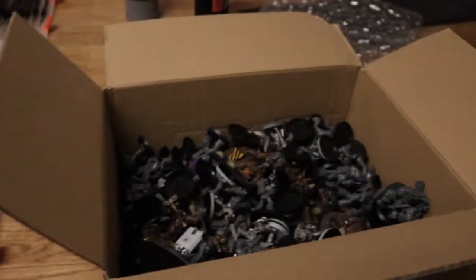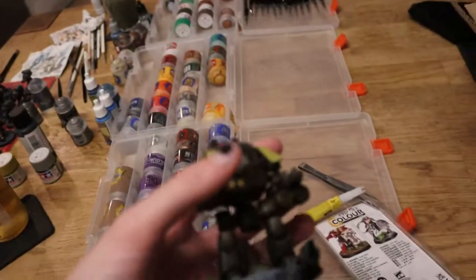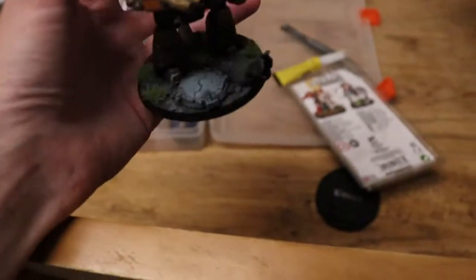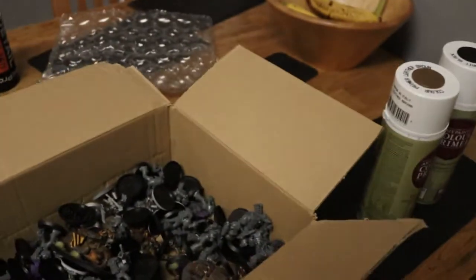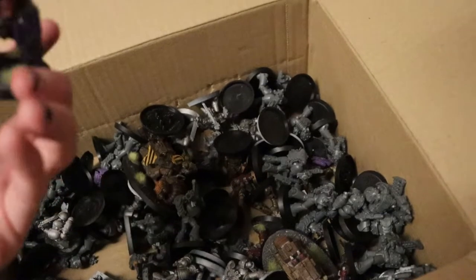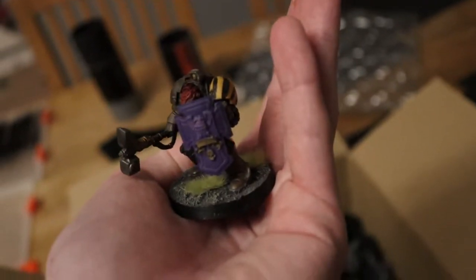I've been looking for a way to speedpaint these. They're Iron Warriors, meant to look something like this — hazard stripes, interesting base, silver armor. And then in the infantry there's a Terminator. Looks something like that, quite nice.